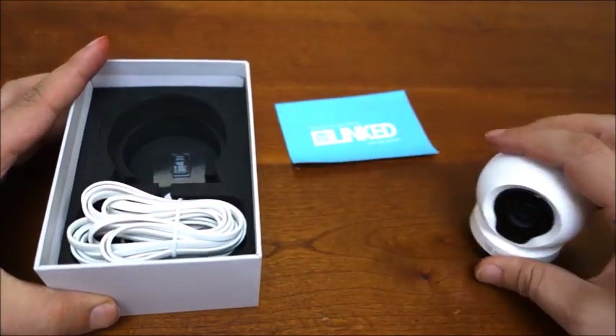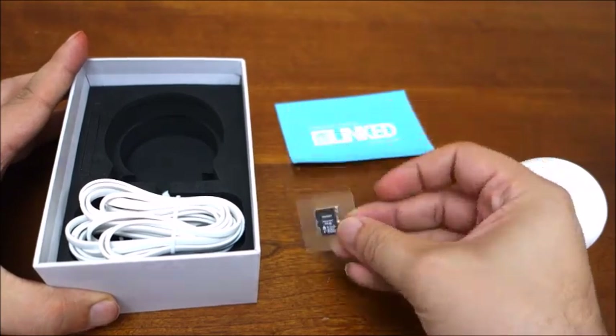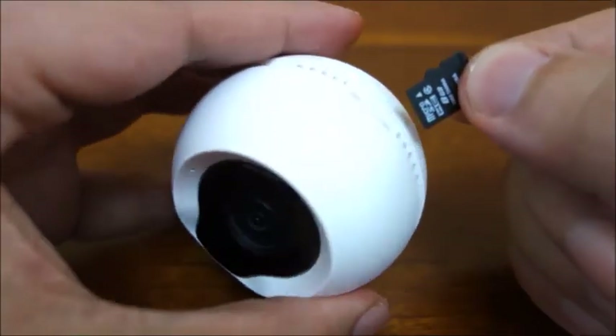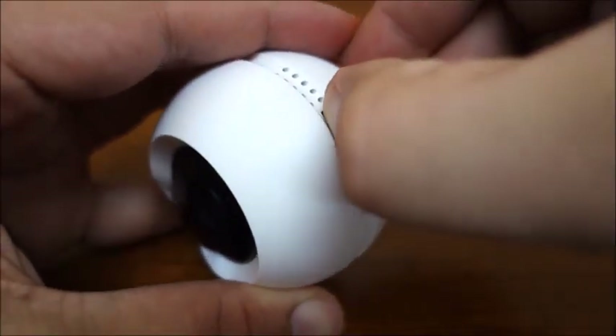Also, locate the included microSD card. Open the SD card case and secure it in the camera's SD card slot. It is a spring latch, so you need to push down until you feel it click. It should look flush on the camera.